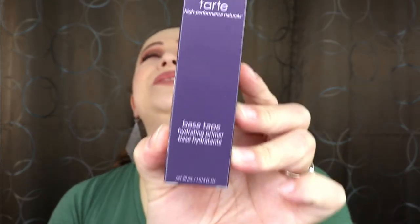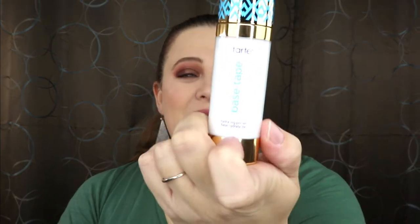The next item is from Tarte — it is their Base Tape Hydrating Primer. I am so excited to get this! I actually tested this out using a sample and I loved the way my skin looked underneath my foundation with it, but it is kind of pricey so I never actually restocked. I was waiting for a big enough sale but it never came. I know that primer is $30, so automatically those two items cover the whole entire box — everything else is basically free!